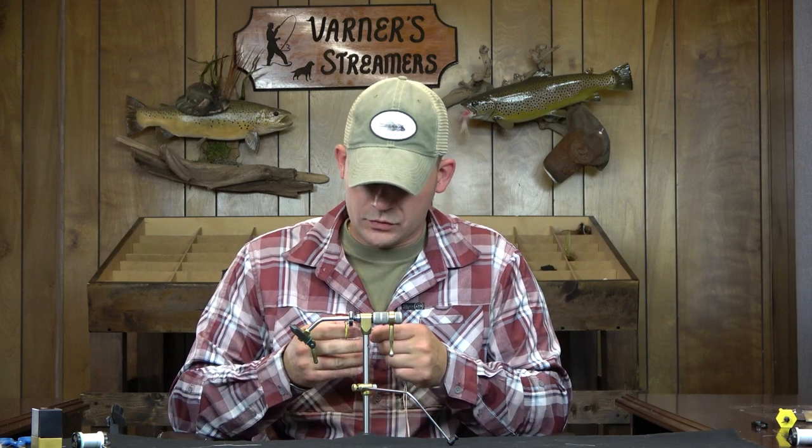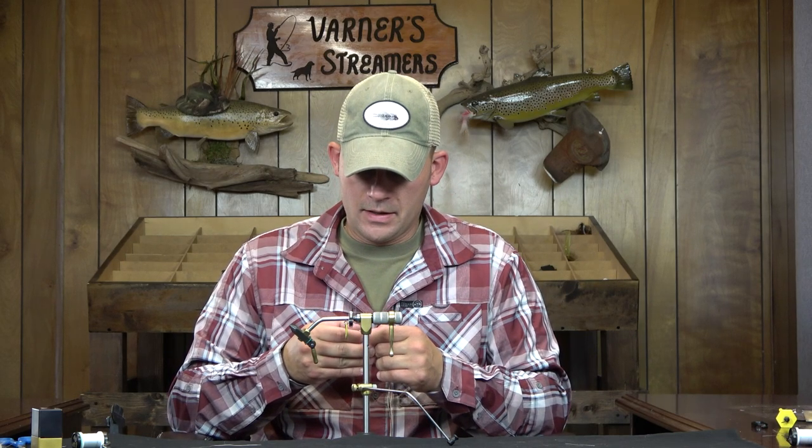Welcome back. This week we're going to tie my articulated mouse. This is a pattern that's been in design with a little bit of a break over the last couple of years. For the better part of probably five to seven years I used to be really into tying and fishing mice, got away from them for a while. I wasn't fishing at night near as much — not that you have to fish mice at night, but it's the most prevalent time when you'll see folks fishing them. I started getting into the streamer design thing a lot more and that kind of took over, and the mouse got sent to the back burner.